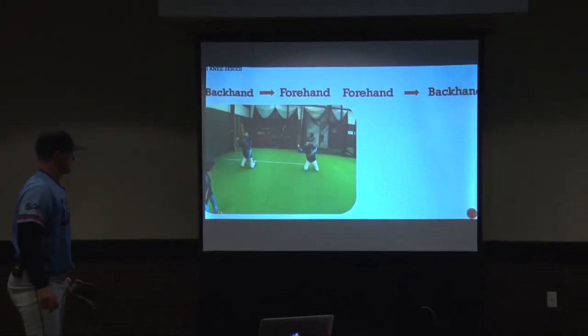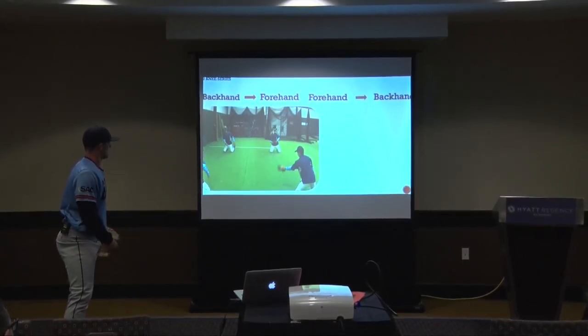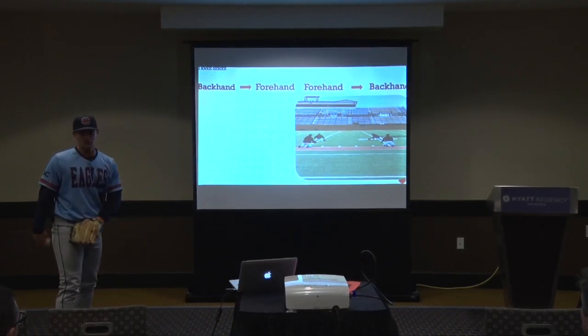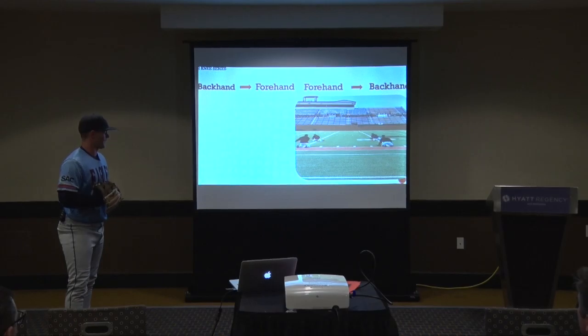From there we'll start on the backhand and switch to the forehand, just working on moving the arm. Every time we do this we'll start with our glove on the ground. We tell the guy throwing it to him: if his glove's not on the ground, don't throw it to him, because that's always how we want to start. We just want to get in their head that we're going to work from the ground up.